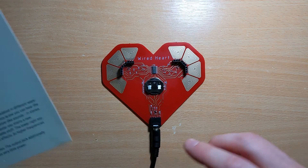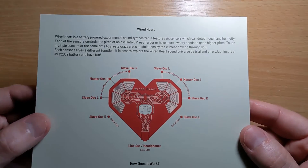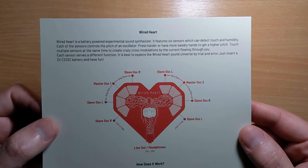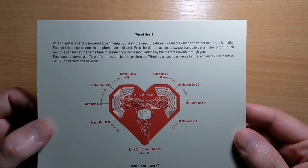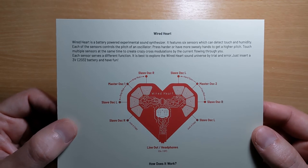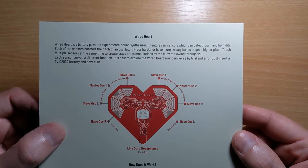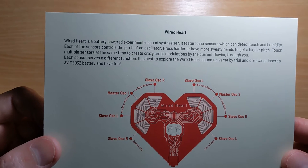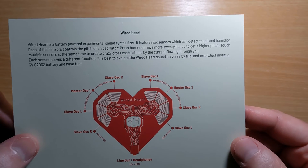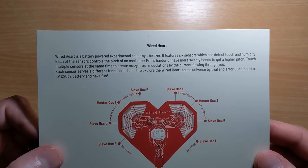What is it? Well, it's a battery-powered experimental sound synthesizer. It features six sensors which can detect touch and humidity. Each of the sensors controls the pitch of an oscillator. Press harder or have more sweaty hands to get a higher pitch. Touch multiple sensors at the same time to create crazy sounds and crazy cross-modulations, driven by the current flowing through you. Each sensor serves a different function. It's best to explore the Wired Heart sound universe by trial and error. Just insert a three-volt CR2032 battery and have fun.